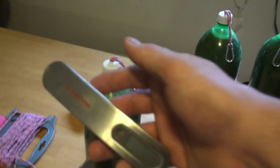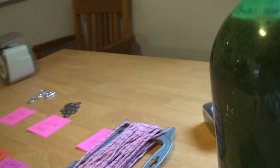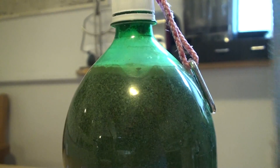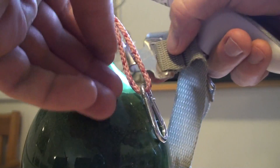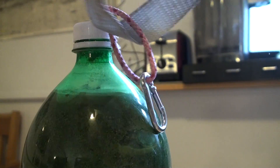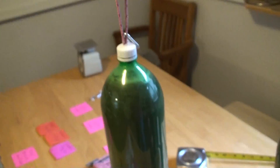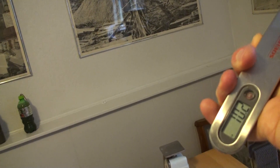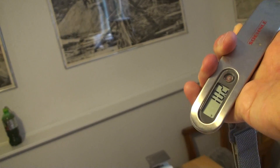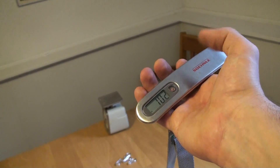To use the scale, turn it on and let it zero out. Then hook it through the loop on the bottle, lift it up — it reads 10.2 pounds. This scale only goes in 0.2-pound increments, so it's a little over 10 pounds, but basically they're within plus or minus 0.2 pounds.